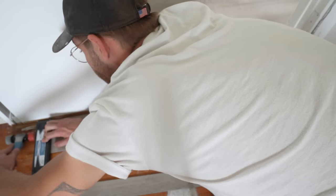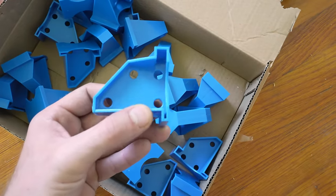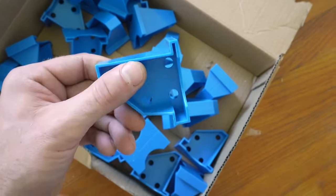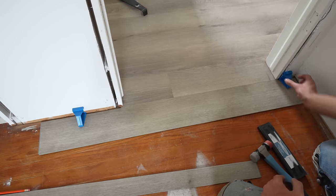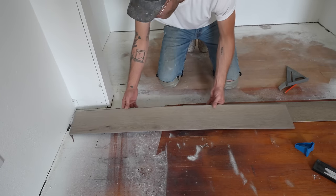That looks great. I'm going to grab a spacer, put it on the end, and use my tapping block to lock it in place. I picked up this 40-pack of spacers on Amazon — with a half-inch spacer on one side and a quarter-inch on the other. We'll be using a quarter-inch space around all of our walls for expansion.